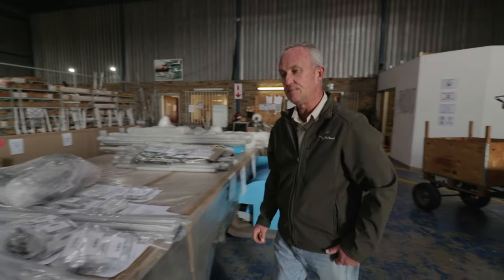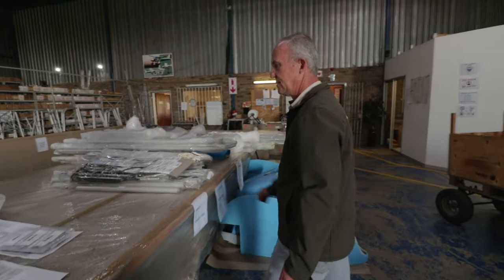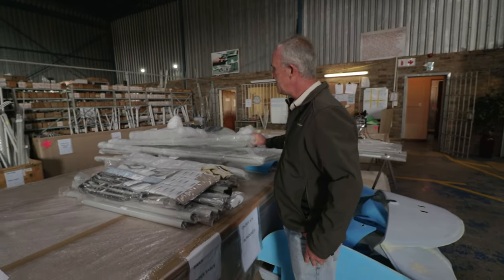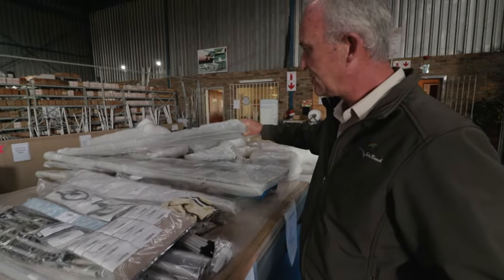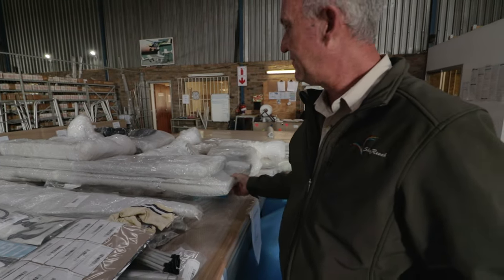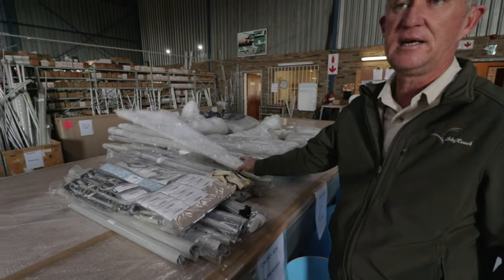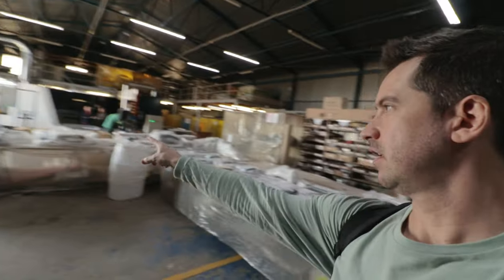Some components have come through from the sewing department already done. The seating is done, the floorboards have been pre-assembled, and the controls — flaps, ailerons, elevators — the actual framework is pre-done. The builder just needs to assemble and put on the skin. So all of this is basically one full aircraft — a complete aircraft minus firewall forward, so no engine and no instrumentation, but otherwise complete.